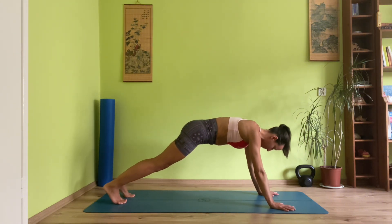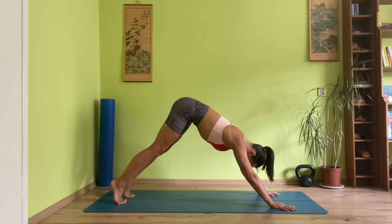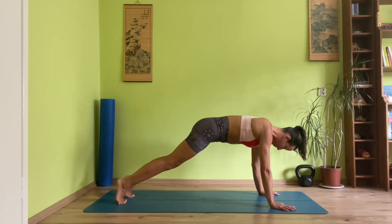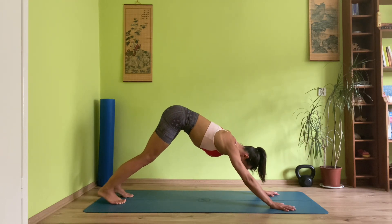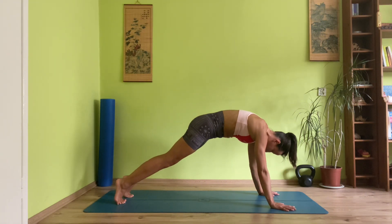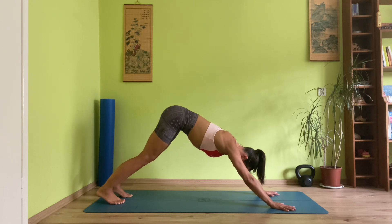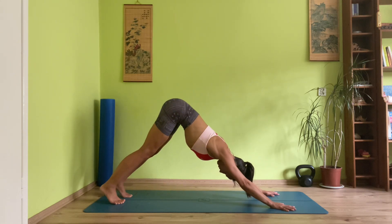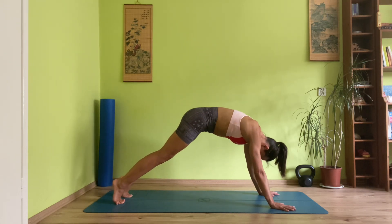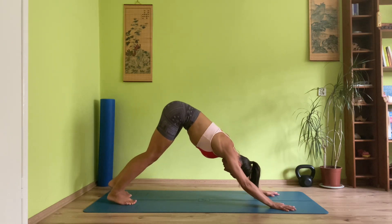Plank. Exhale, down dog. We'll repeat that same routine — shifting into plank, belly in. Inhale. Exhale, downward facing dog. Here again you can add on that spinal roll, inhaling into plank and exhaling into downward facing dog. Take a moment. Shifting into plank one more time — on the exhale, push down into down dog.